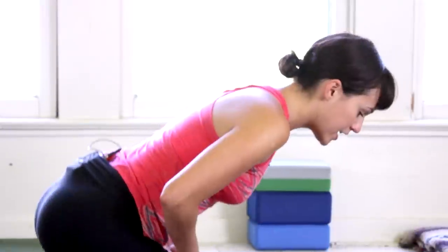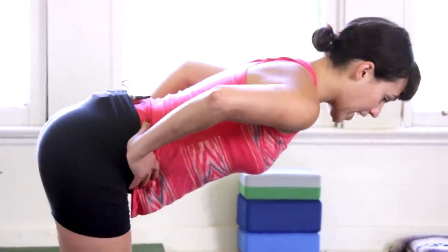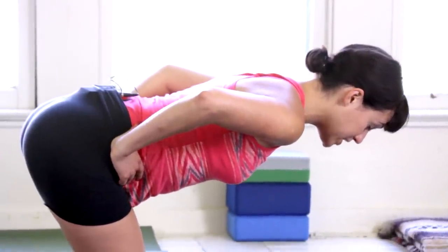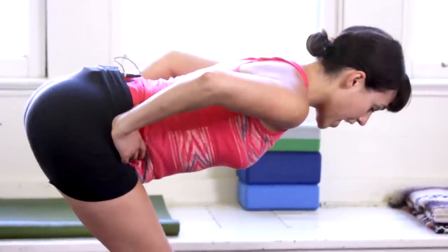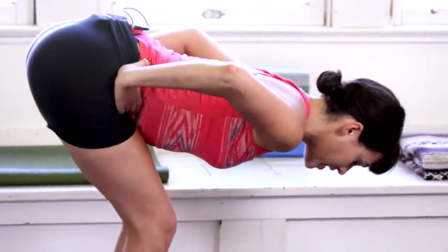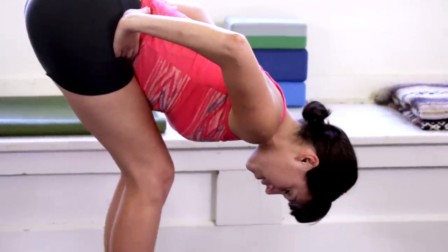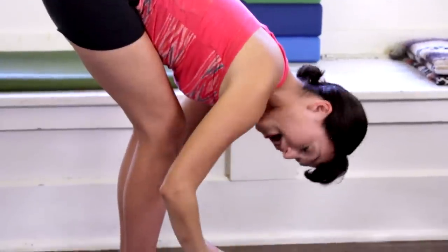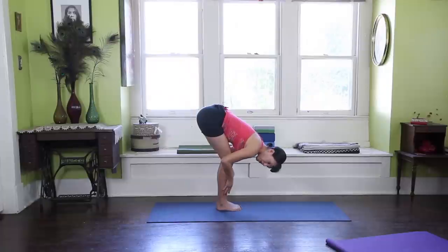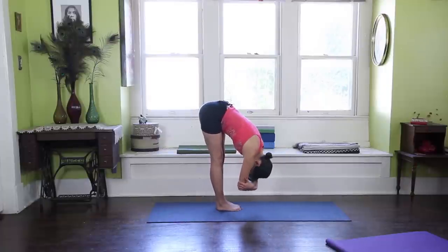In time we'll get to a point where we can straighten the legs. So I'm here about halfway, extending through the crown of the head, bending my knees if I need to, bending them as generously as I need to. I'll begin to melt down, belly to the tops of the thighs. And then once the weight of my head releases down, I'll draw my fingertips either to the mat, to the earth, palms to the shins, or maybe even grab my elbows and rock them a little side to side.